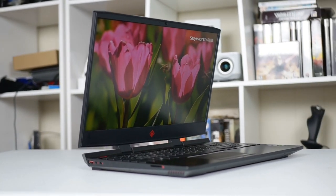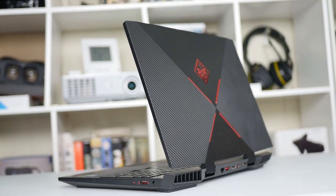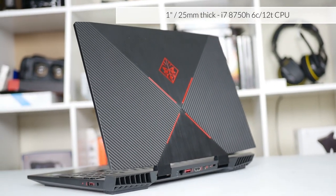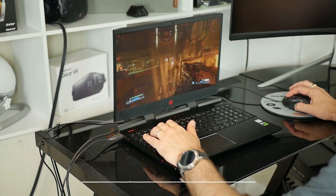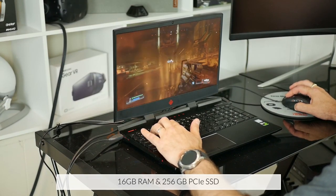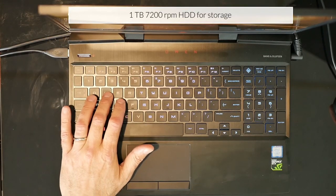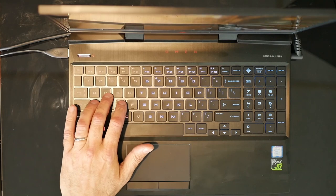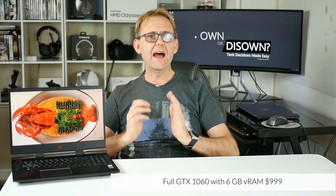First and foremost, the Omen 15 packs some serious hardware in a chassis that is just under 1 inch thick. You've got a 6-core i7-8750H CPU, 16GB of RAM, a 256GB PCIe SSD, a 7200RPM 1TB hard drive, and a full 6GB GTX 1060 — all for $999 at Micro Center. You can also buy the 17-inch version, the 17T, direct from HP.